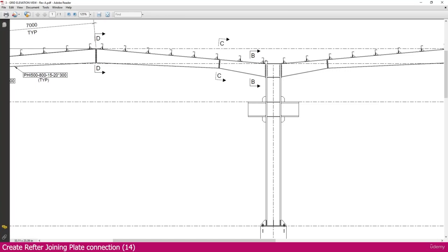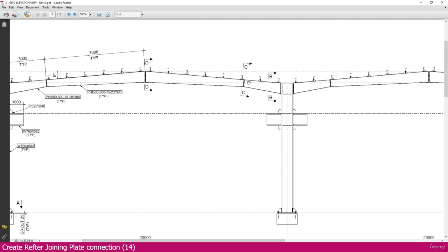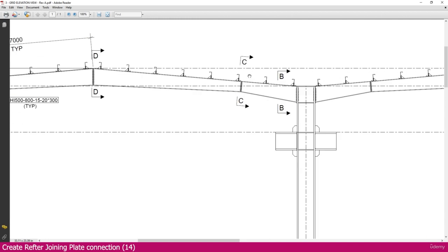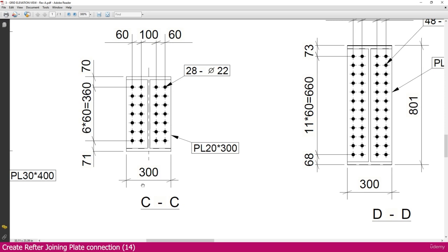We are creating a rafter joining plate connection. Looking at section CC, we need a 20mm thickness plate, 300mm wide. The length and pitch are specified, and 28 bolts are required — diameter 22 port for M20 bolts. Now let's see how to create this connection.